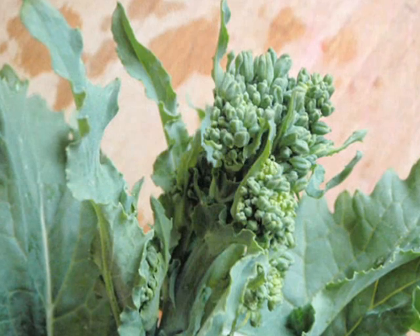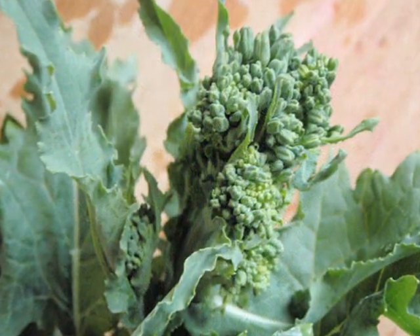So this is what rapini looks like. It's kind of like broccoli, only it's smaller and like wilder looking. Normally I don't like it. It can be really bitter,